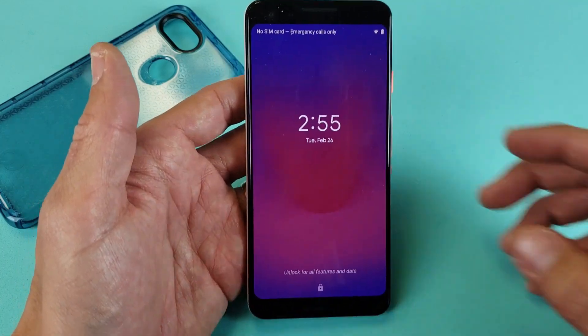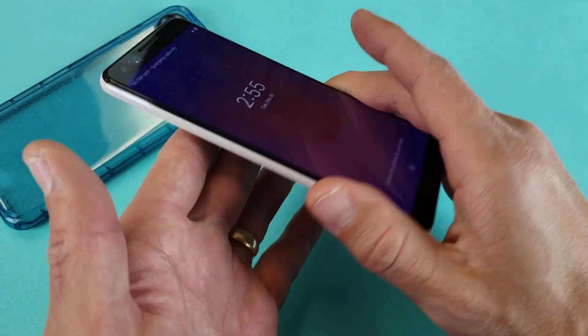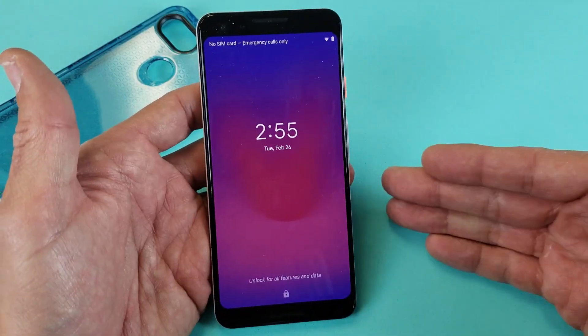Hey, what is going on guys? So you have a Google Pixel 3 or 3XL and I'm going to show you how to get in and get out of safe mode.